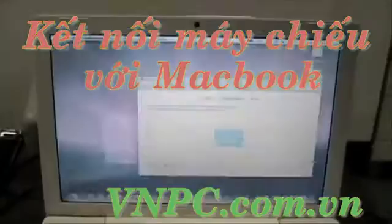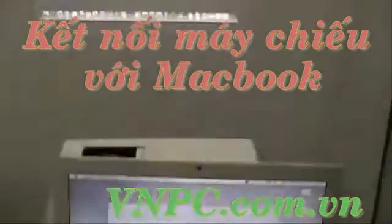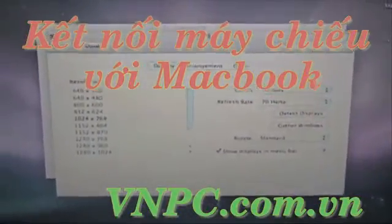Once that is checked, you'll make sure that Show Displays in Menu Bars is checked as well for more options. And then once that is done, you'll close that window.